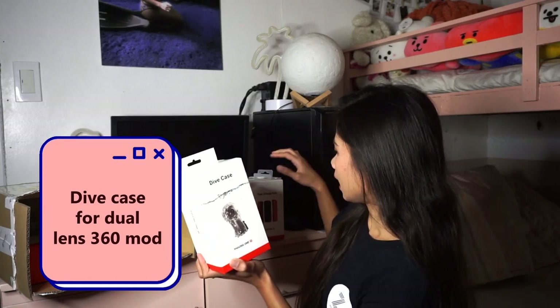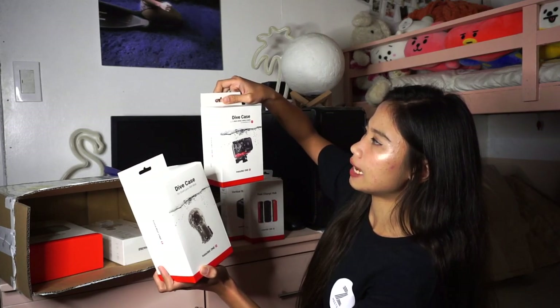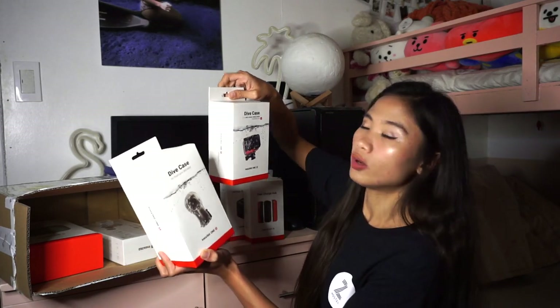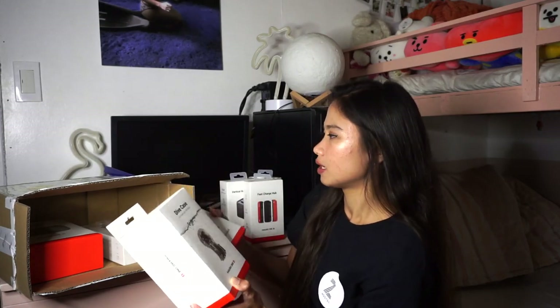Oh, another dive case — for dual lens 360 mode. I think there's a dive case for this one for the one-inch wide angle mode. And then, it's co-engineered with Leica — we know how Leica is as a camera brand, the quality is really great. We also have the dive case for dual lens. So this one is for 360. The usual action cameras are wide only, but this one has 360. This is what Insta360 is known for — their videos are so epic because of the 360-degree angle.